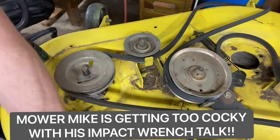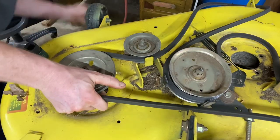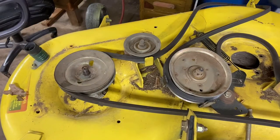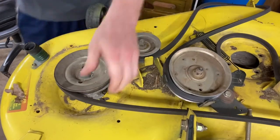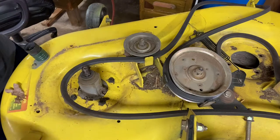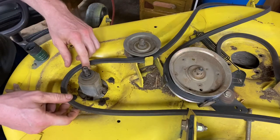These pulleys can get a little frozen up on here, so sometimes they need a little encouragement — a couple of whacks with the old Craftsman hammer. That one's a classic. Great tool for the shop. So then we've got that undone.